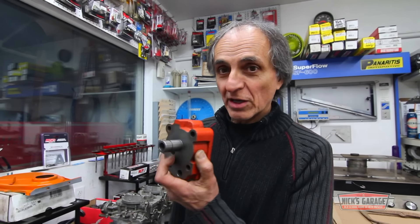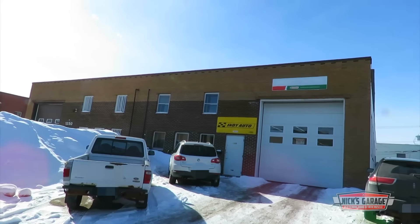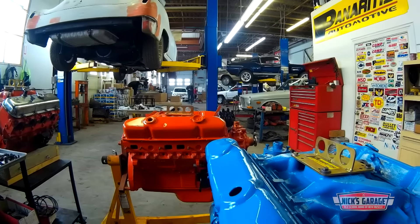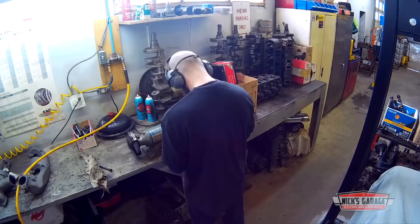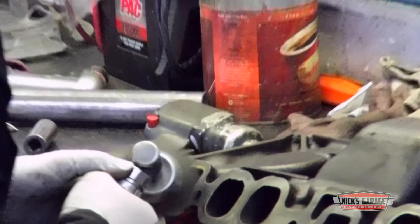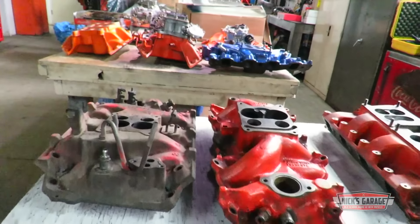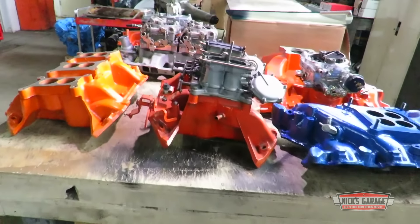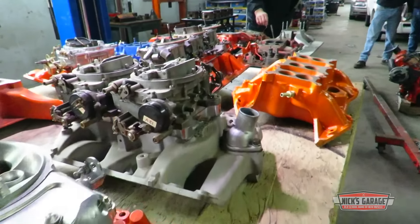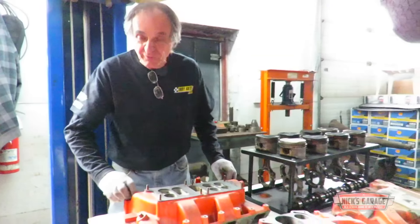I want to show you guys a trick with the oil pump before you grenade your engine. As usual, things are blowing up at Nick's garage — his mechanics are all working hard and there are tons of jobs in this candy store of a shop. Every intake has a story, every intake belongs to an engine. We have a busy season; we've got a few engines going, doing one after another, and everything's going so far so good.